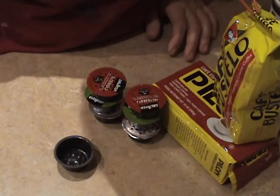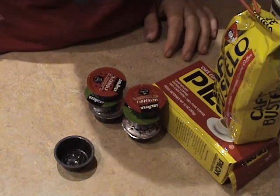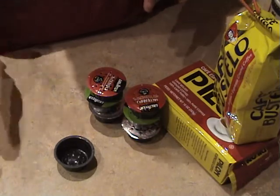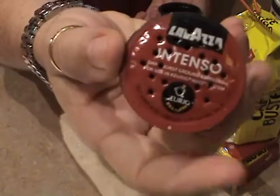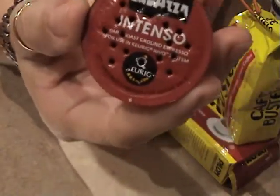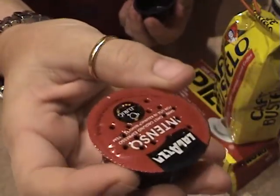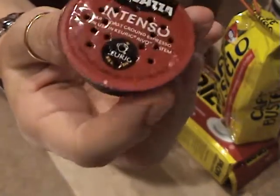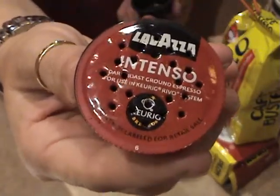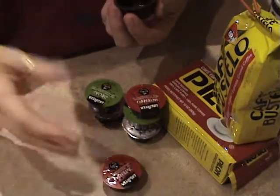Hey everybody, it's Buffy, Sharkbait Chick. Thank you so much for coming today and watching my video. Basically what we're going to be doing is, I found out that there's a way to refill the Lavazza cups that go to the Revo — also, this is for the Keurig. It's not a regular K-cup. It's a lot shorter and they don't make a whole bunch of these. So I did a little bit of an investigation and I found a way to actually refill them. Today I'm going to show you how to do that.